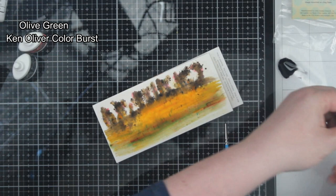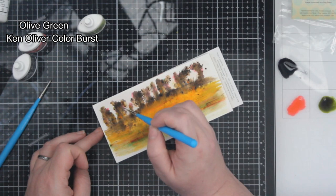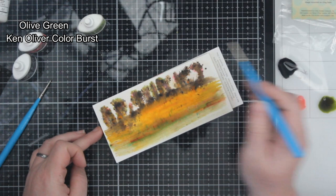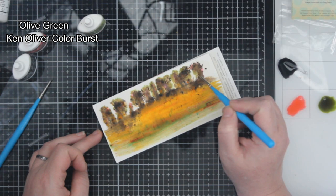So far I have blended on some water and then sprinkled on the Ken Oliver color bursts in different colors. I used a wide brush to kind of smoosh it around, put the streaks in, and also kind of build the structure of the trees. Now I'm adding some more color — a little bit of red, and now a little bit of green to give the definition of trees. When I was using the black, I used my very thin-lined paintbrush to give the idea of the trunks and the branches of the trees far off in the distance.